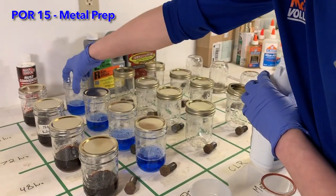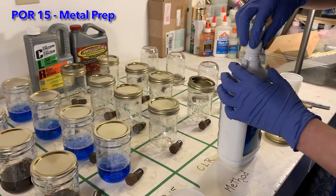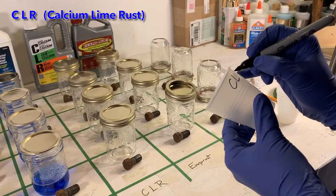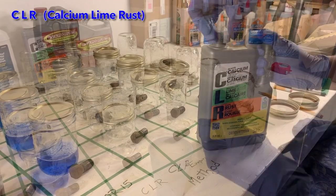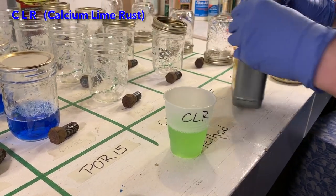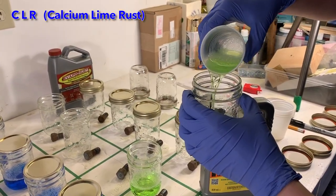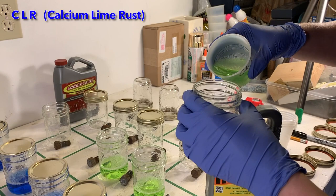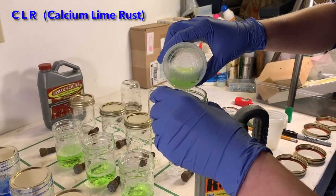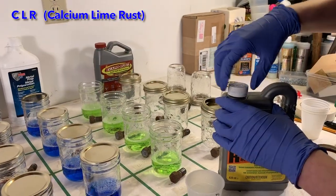Some of these chemicals are corrosive, so I am taking precautions by wearing latex gloves and pouring slowly and carefully. Next up is CLR, or calcium lime rust. I label each cup to ensure I don't accidentally use it for a different product. CLR uses acids to break down the rust that can then wash off in the solution. It contains lactic acid, gluconic acid, loramine oxide, propylene glycol, and other solvents.